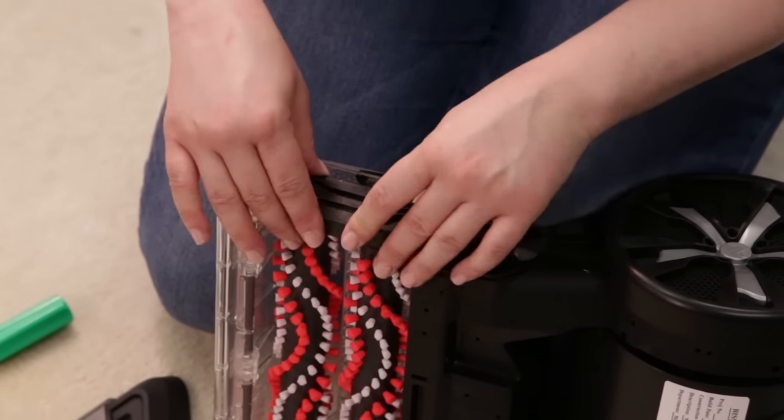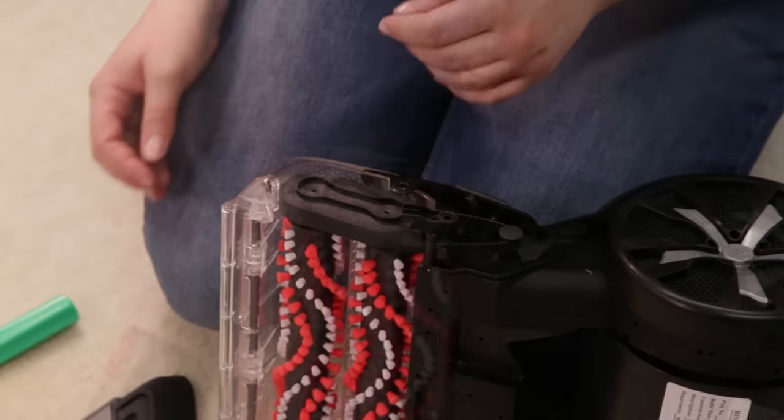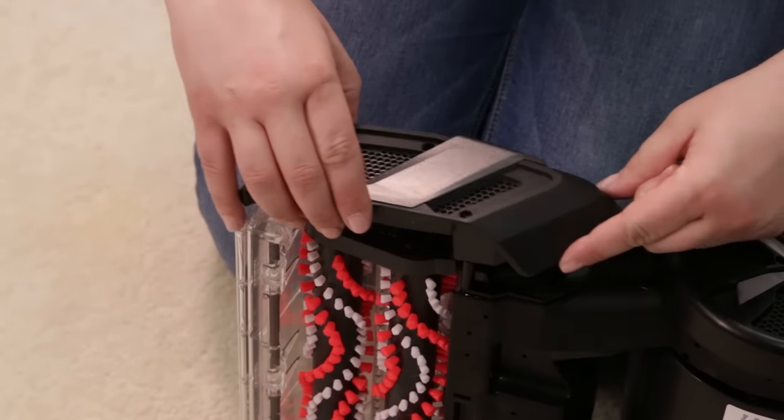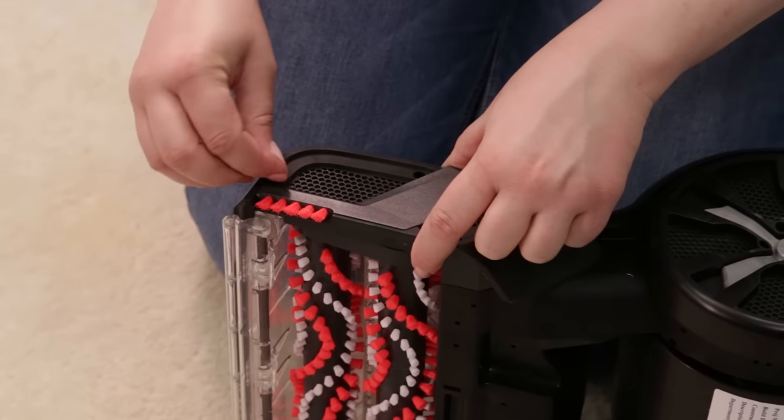Replace the brush cover, making sure the brushes are aligned on both sides and the cover is secure. Return the belt access plate to the end of the brush rolls — you should hear a click. Using a screwdriver, secure the plate with the three screws.